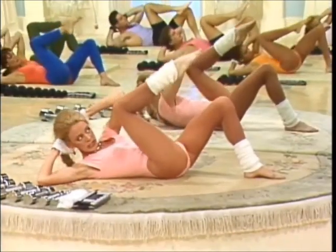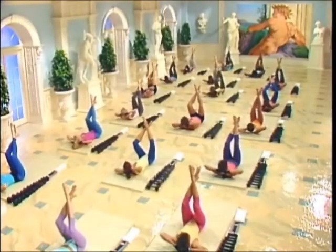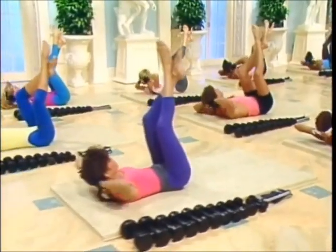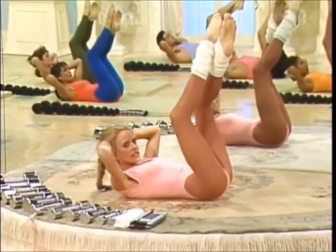Knee in and out. In and out. Pulling in. Twisting. Elbow up and down. Make it work. Last two. Lift the upper body. Up and down.